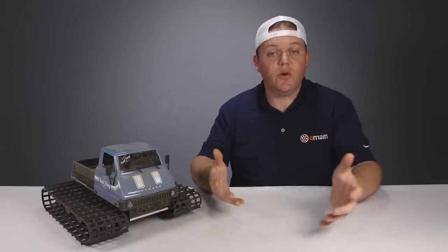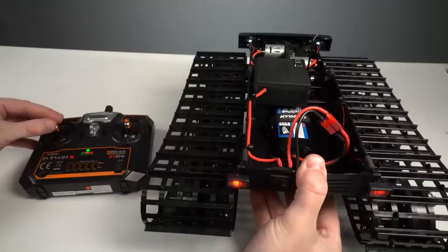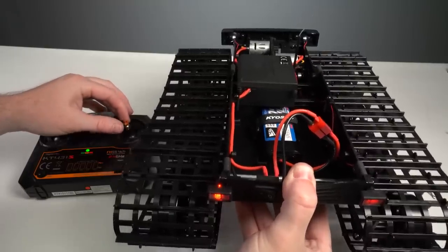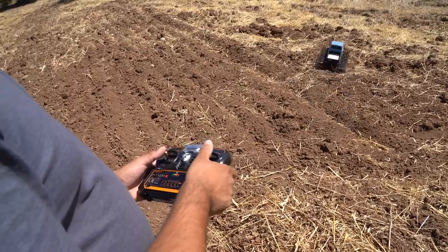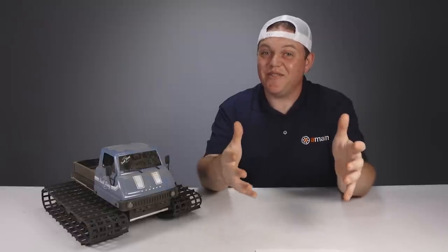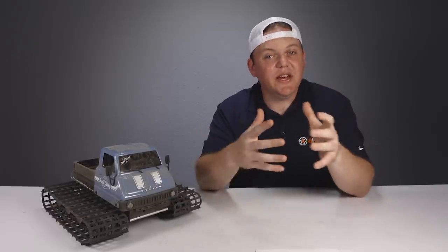Since there's no steering servo, you use the tracks to steer as you'd expect. With the dual-stick transmitter, the left stick controls the left track and the right stick controls the right track. To go forward, push both sticks up; to go backward, push them back down; to turn, just push one stick. It sounds really simple, but in use there is a little bit of a learning curve — though it's really not difficult at all, and after a little bit of use you get a handle on controlling the tracks.